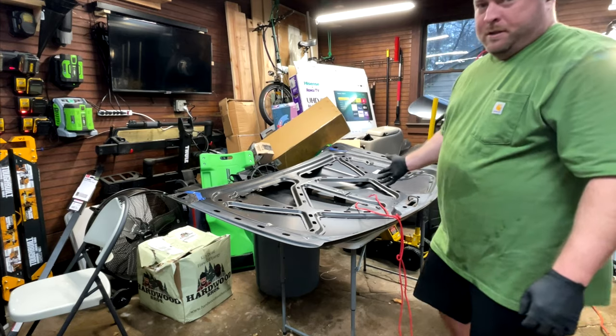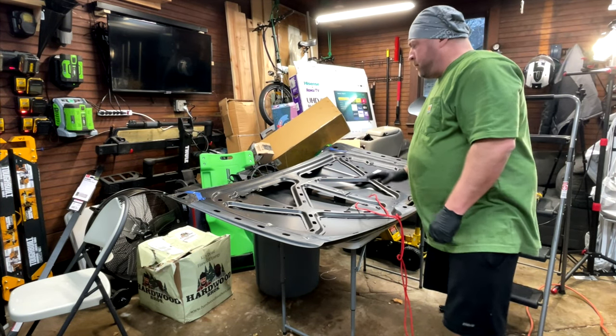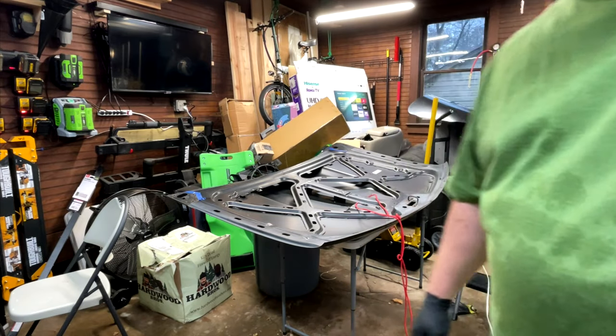In case you didn't notice, this is an aftermarket hood. It's probably very similar to a stock hood but probably not exactly, so if you're doing this and wondering why your hood doesn't look exactly like this, it's not stock.